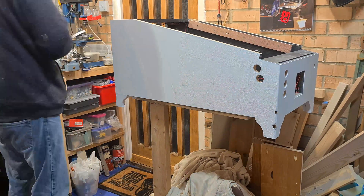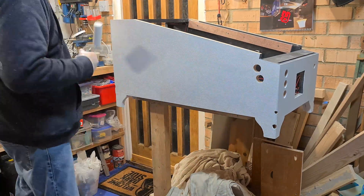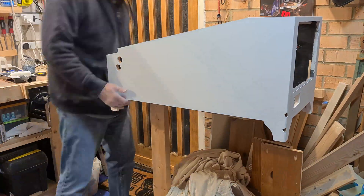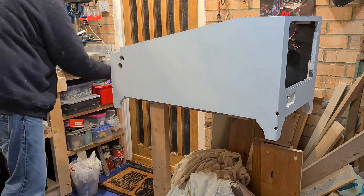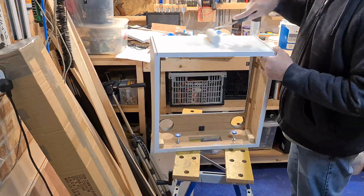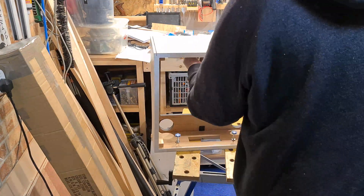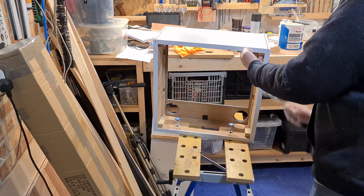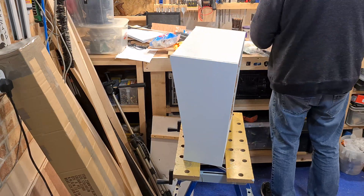Now the surfaces are less absorbent, each coat is easier to apply. Before I go any further with the painting I need to think about attaching this trim. It's a tricky decision - I could wait until the painting is all finished but that would risk damaging it with glue or clamps, or I could fix it now and have to paint up to the edge of the bare oak. Both have their downsides and I think I'll go with the latter.